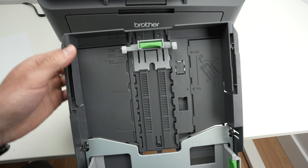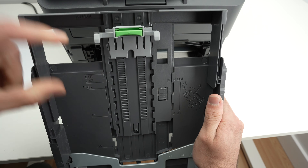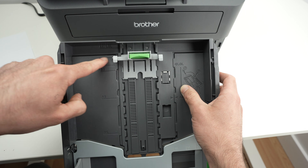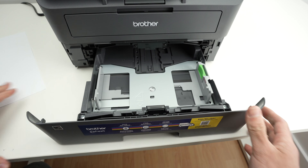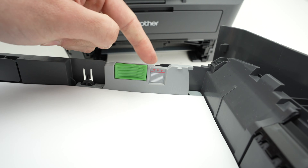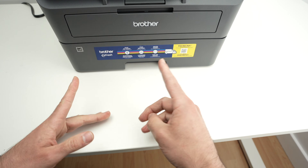If you want to use legal size, you'll have to extend this drawer. To extend it, press on this button right over here and then pull on it. The drawer will extend so you'll be able to put legal size paper. For this video I'll simply use letter size. Take your stack of paper and put it in. Every time you put paper, make sure you never go above this red line — it has three arrows. If you go above, the paper will jam inside the printer. At the end, just put everything back.